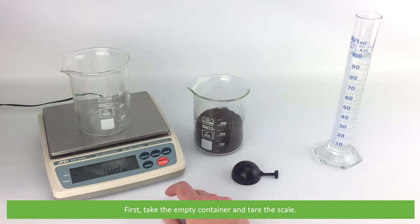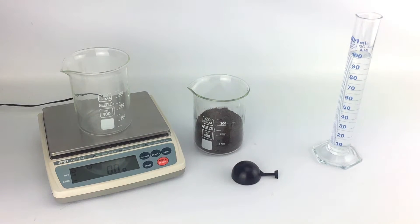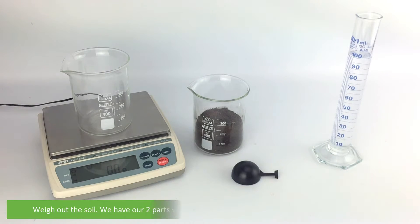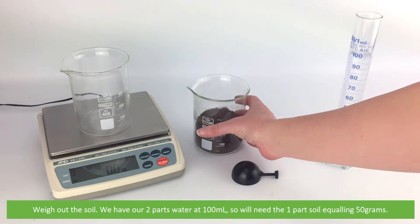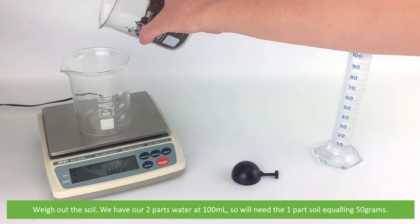First, take the empty container and tare the scale. Then weigh out the soil. We have our two parts water at 100 mils, so we will need one part soil equaling 50 grams.